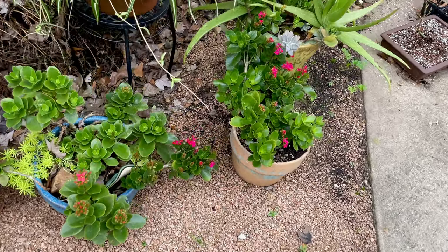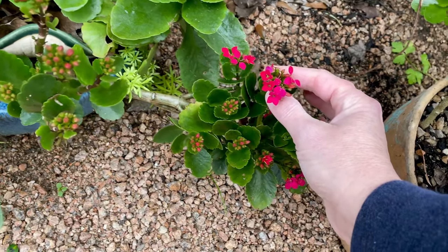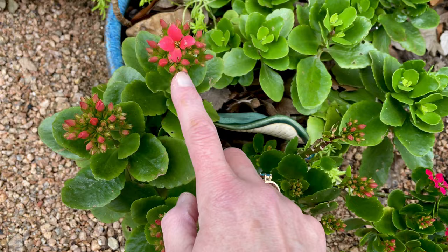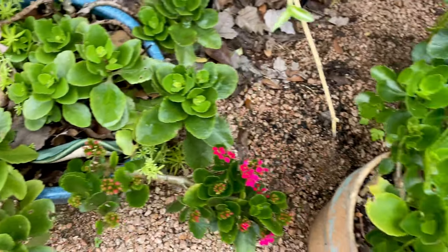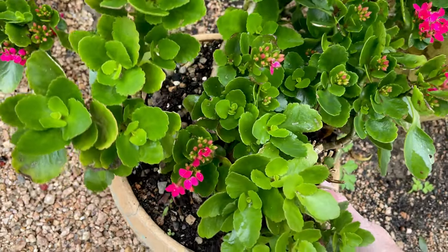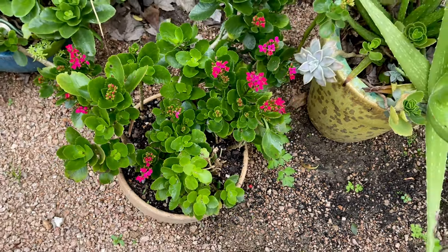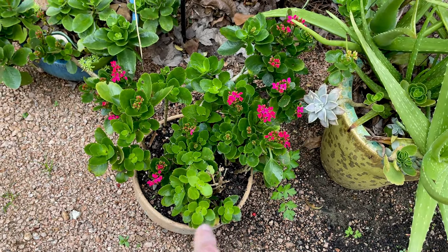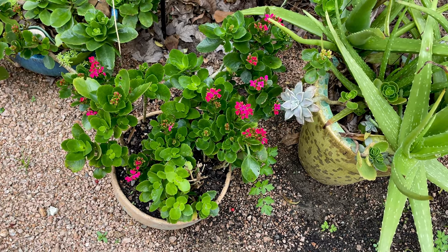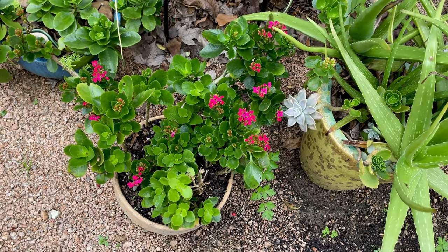I've got all kinds of kalanchoes blooming so beautifully — smaller ones that are pink, a little bigger coral one. One of the great things about kalanchoes is that we had some work done on the house and this one got broken off. I literally stuck it back in the same pot and it didn't even miss a beat — it's still blooming. You would never know that a month ago it was just snapped off on the ground.